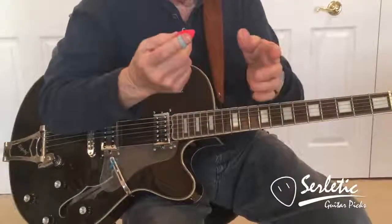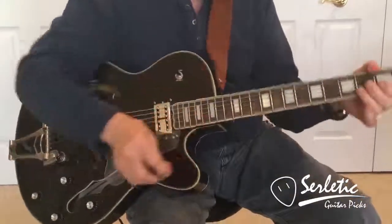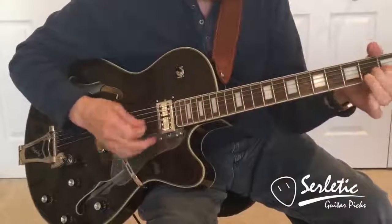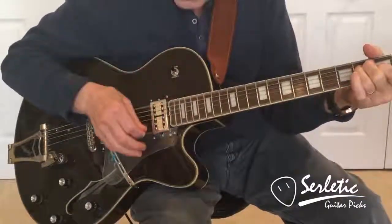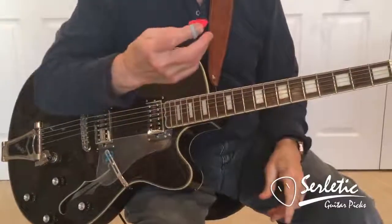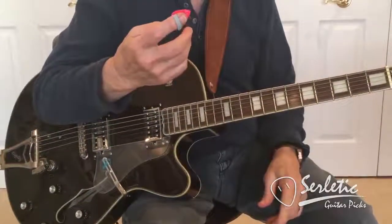Adjust it to your liking, one side or the other. There you have it — never drop your pick again.